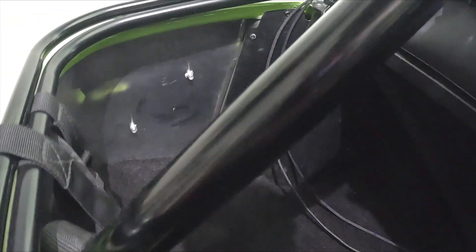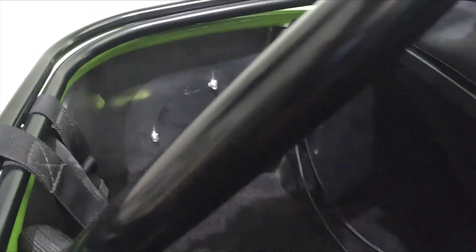At the moment this is what the boot looks like — I have actually put some carpet in, but apart from that it's just aluminium on the sides.